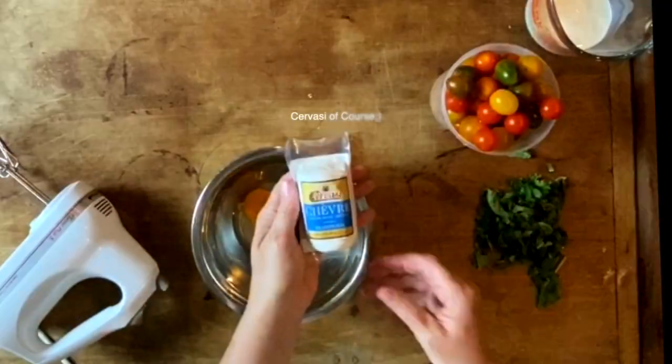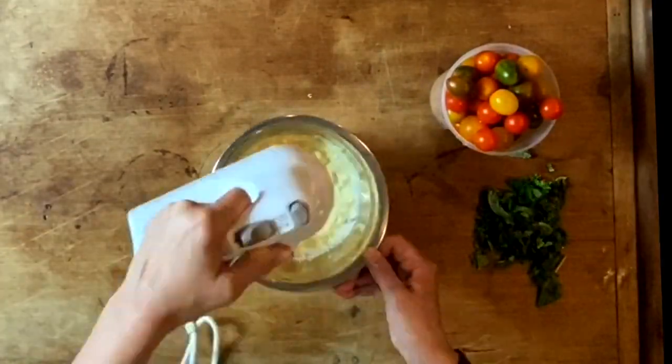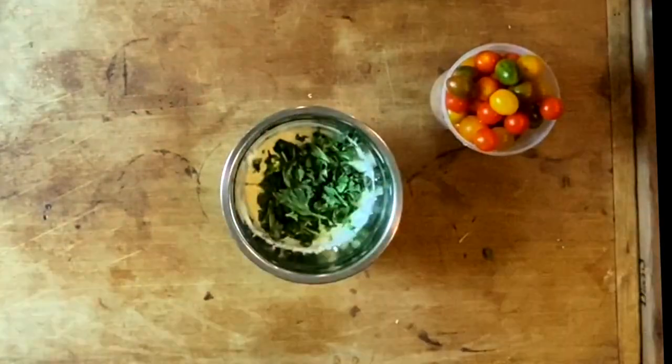My beautiful rustic tomato crostata. The filling is eggs, goat cheese, a little bit of cream, parmigiano. Blend it up, add some basil. Yum.